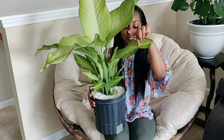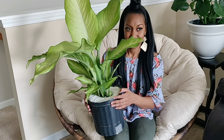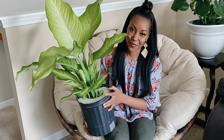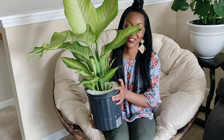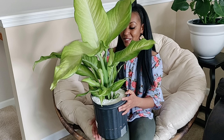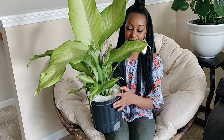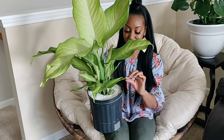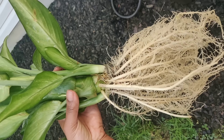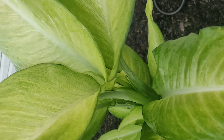Next up I have this Dieffenbachia. I love the leaves on this plant — I love big leaves. A little backstory: I was on my lunch break and saw this one at a Lowe's, but it had two huge horseflies on the leaves and some bugs crawling on it. I thought I'd try to find it at another Lowe's, so I went to three different locations and couldn't find it anywhere else, so I slept on it for a couple of days.